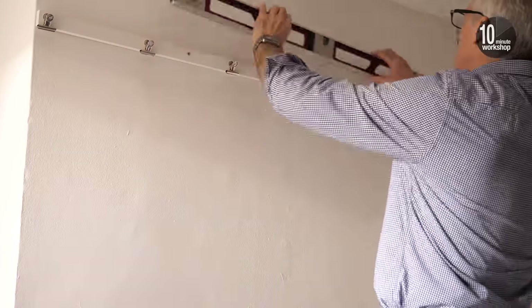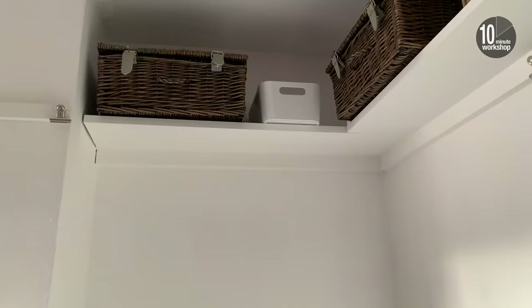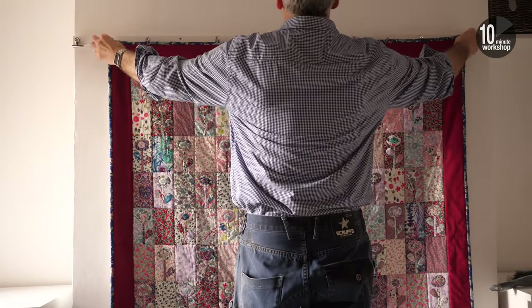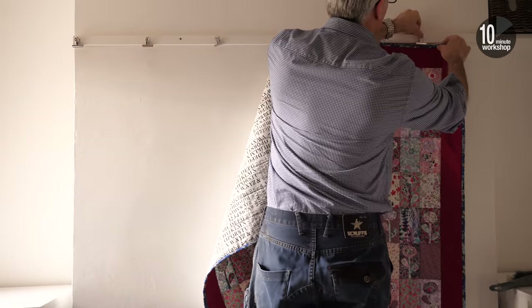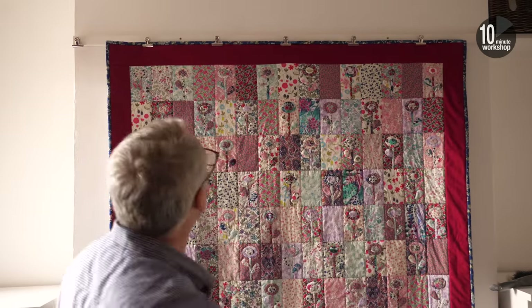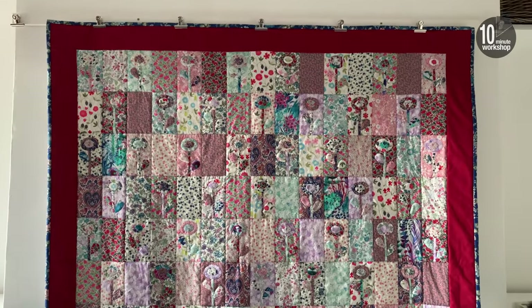Two fixings is plenty for the kind of weight this is likely to take, but do add more if you're planning on hanging anything particularly heavy. After that the quilt can simply be clipped into position. This wasn't the quilt that was planned for this particular wall, hence the spacing is a little off. Then I can move on to fitting the clips onto the batten beneath the shelves on the other walls.